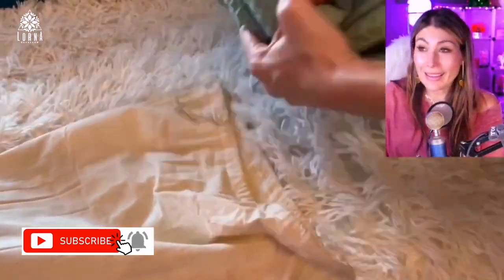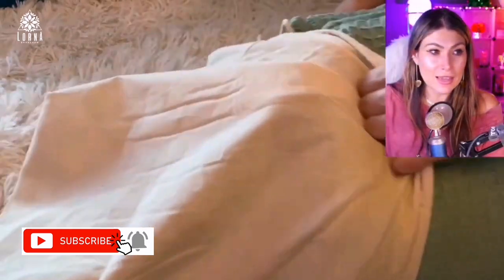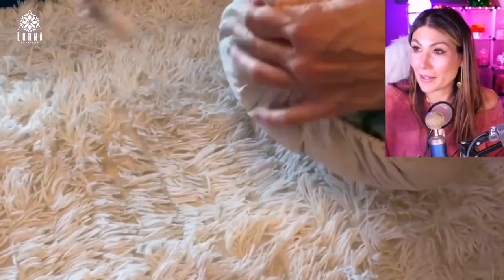It looks super cute and it comes in this nice baggie that is like a sustainable baggie as well. What impressed me is that after taking it out of the baggie, I was able to put it back in, which is something that usually doesn't happen — especially with blankets. So I like this detail that I was able to reuse it.